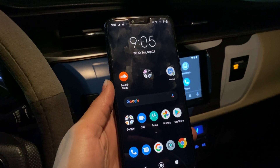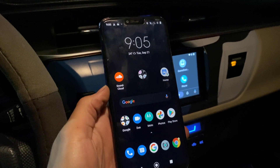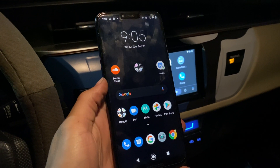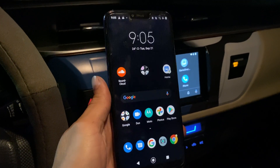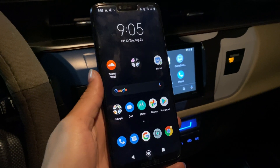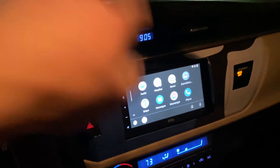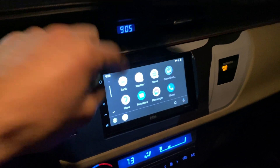In this video I'm going to show you how to get wireless Android Auto, and this method doesn't require any dongles, any adapters, or anything you have to install on your car or your phone. The only thing you need is a head unit that supports wireless Android Auto.